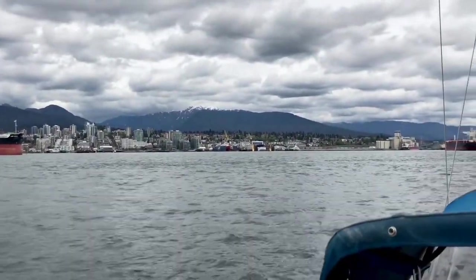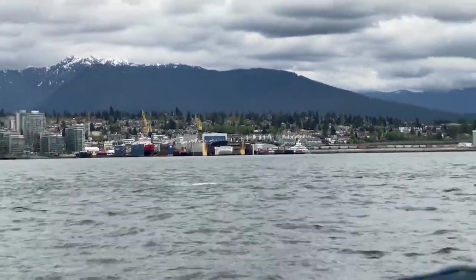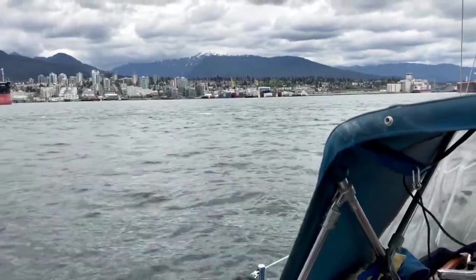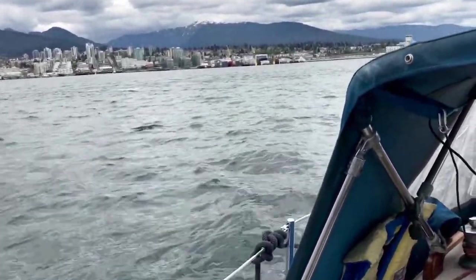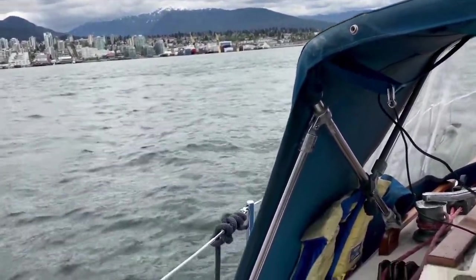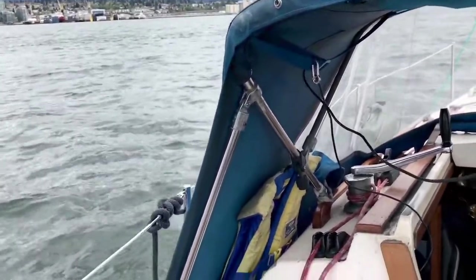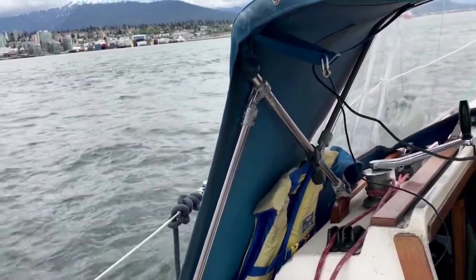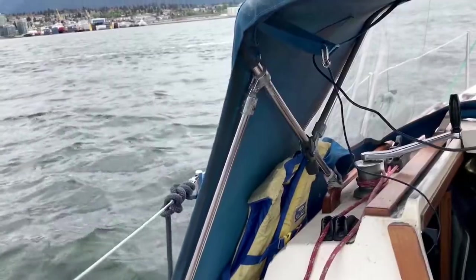And that mess over there is Mosquito Creek Marina. When I first bought my boat, that was the spot I got her hauled out, surveyed, and did some bits of work to the boat — just basically bottom paint. Emptying out the previous owner's stuff, my stuff went in. Just basically the bottom paint was all I accomplished there.